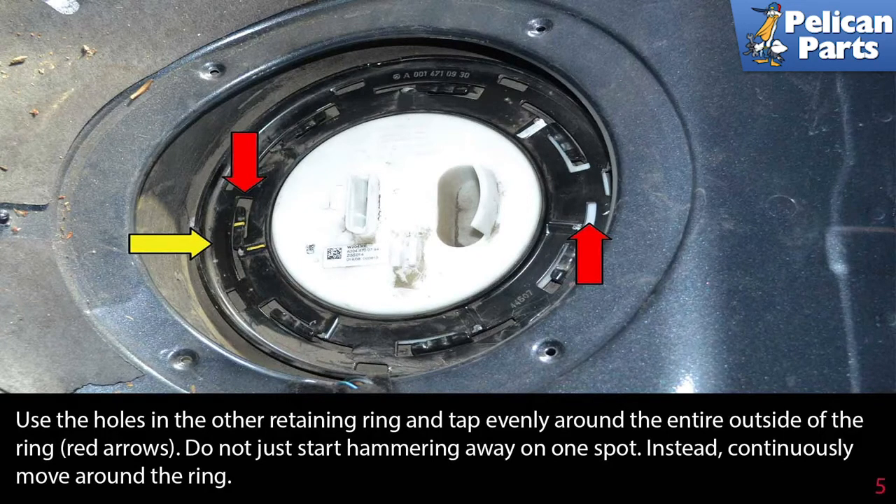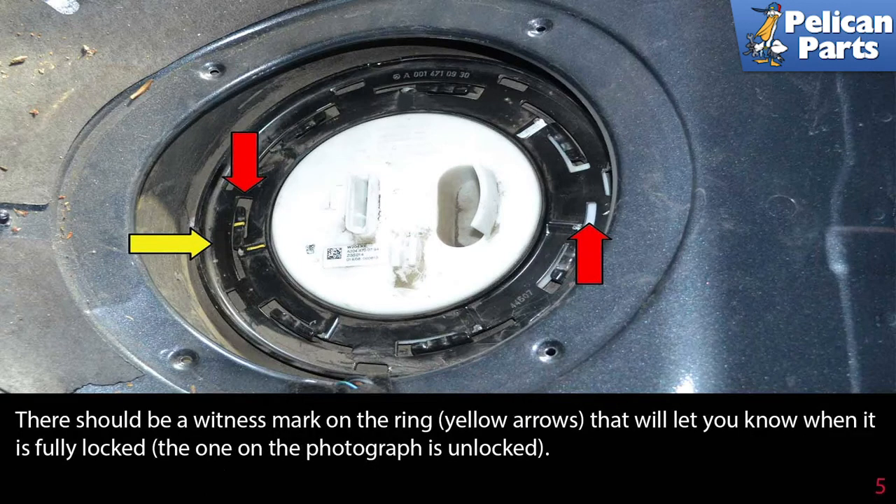Continuously move around the ring. There should be a witness mark on the ring (yellow arrow) that will let you know when it is fully locked. The one in the photograph is unlocked.